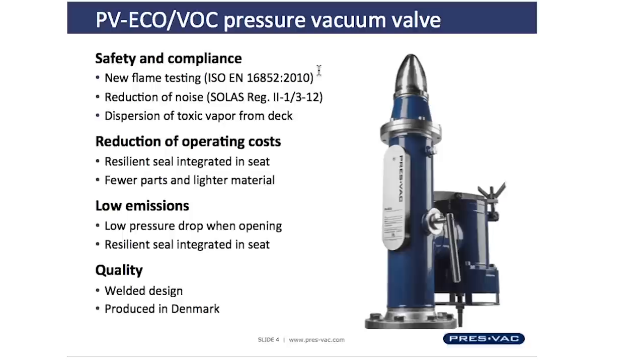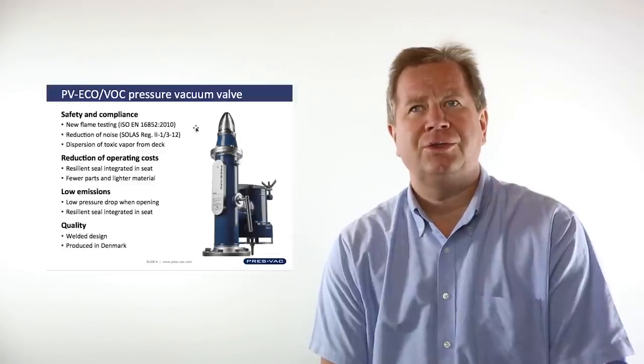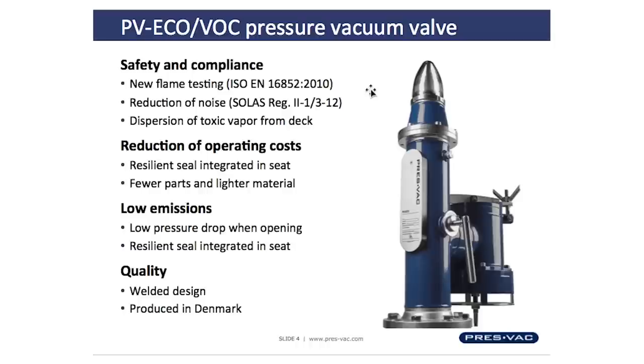The PV Eco, PV Buck, is the newest valve in the Pressback product family. It was introduced based on four major issues: safety and compliance, reduction of operation cost, low emissions, and quality.